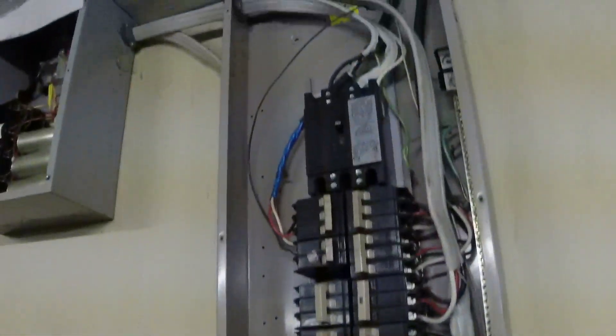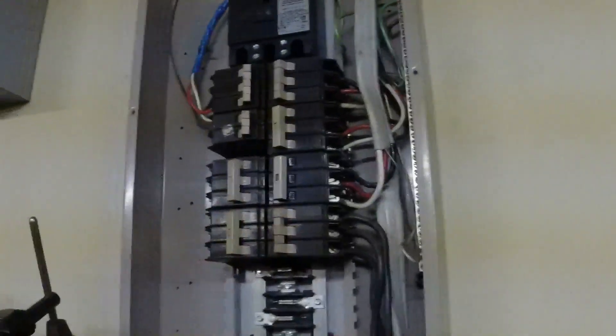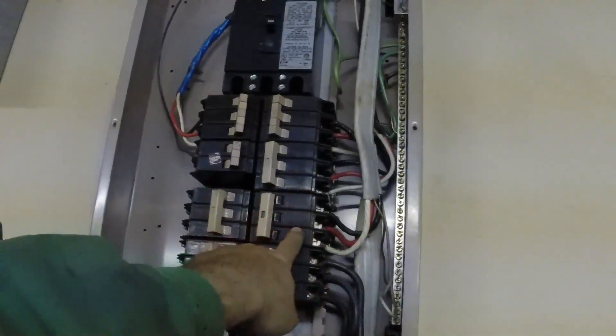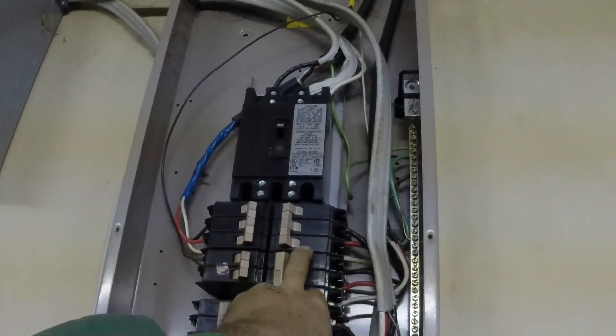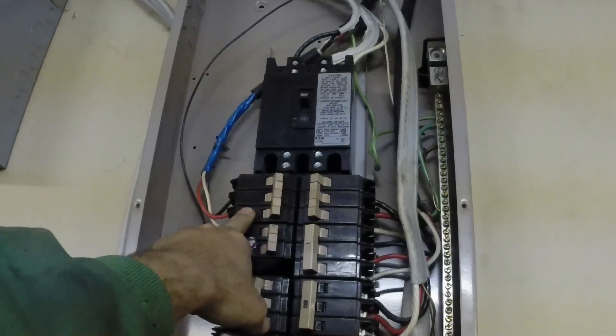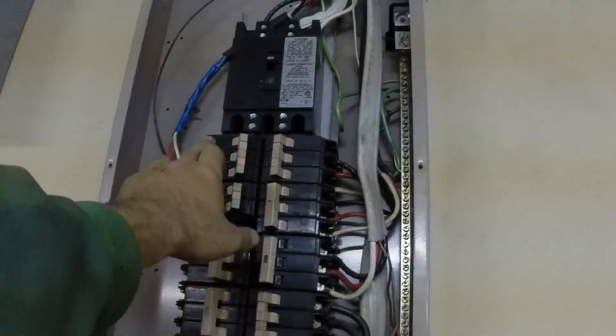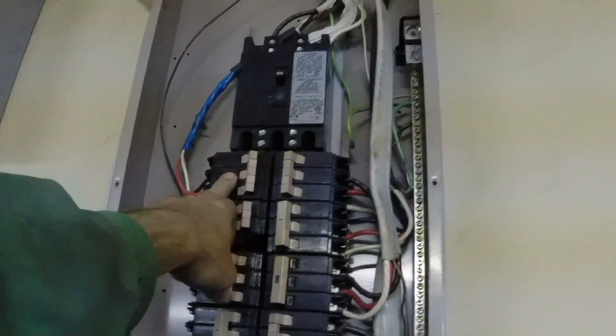This is my load panel I use to split up all my loads. I've got breakers for the mill, the monarch, the injection pump stand which has a 15 horse motor on it, and probably the grinder and the saw over there, plus some extra breakers. I'll either be moving this panel down there or getting another one.